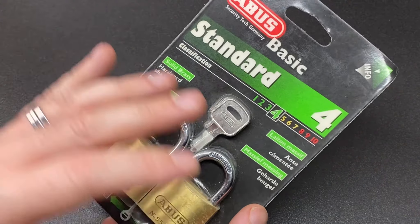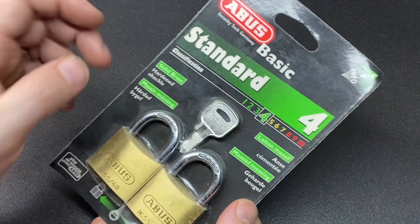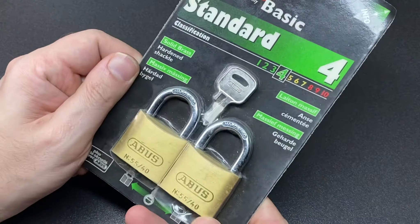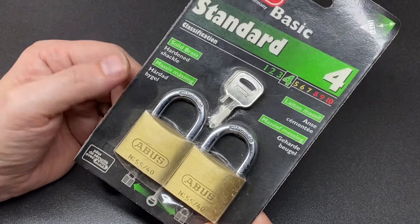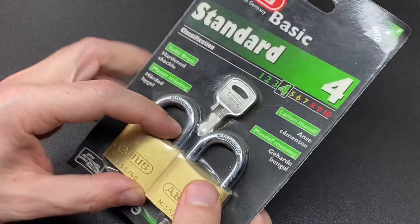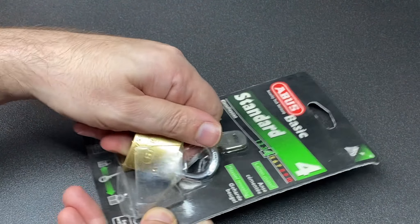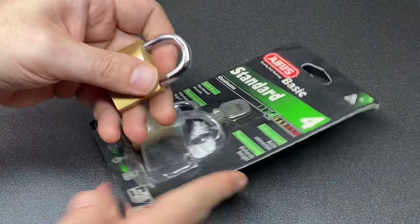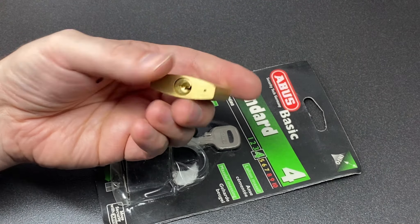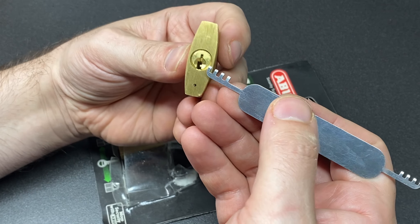Now you might think: why did I buy a standard basic ABUS 4-out-of-10 security set of padlocks? That's because they are one of the few padlocks I think can be exploited in Europe, at least by a comb picking technique, and the sort of channel that I am means that I do like to have locks which show certain techniques.